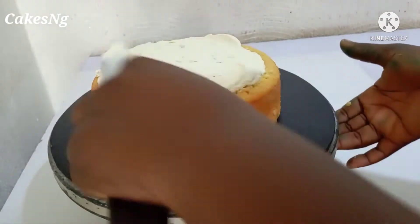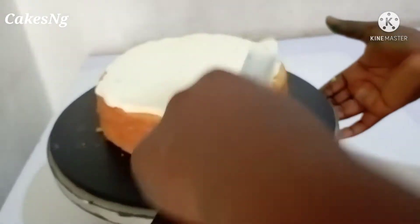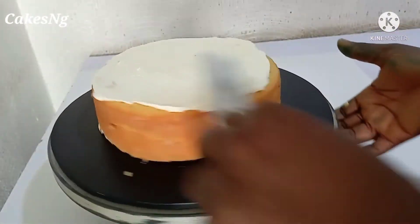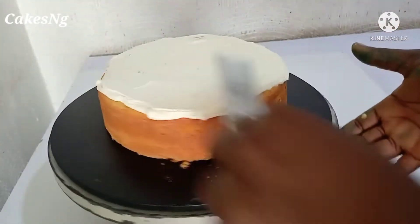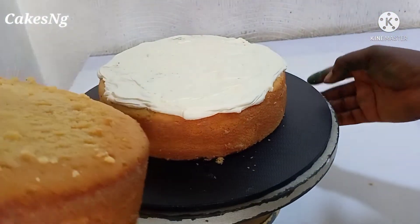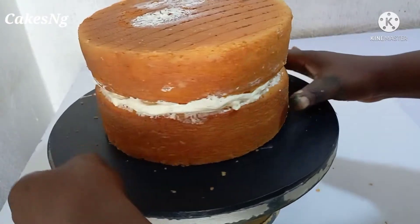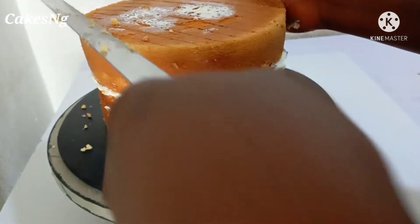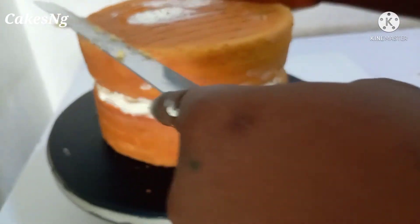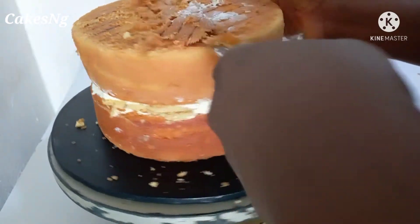I usually like to sandwich my cake with butter icing because my cakes come in two layers. Buttercream is one of my favorite methods of frosting a cake — to me it is very easy to work with, and apart from being easy, it is not energy or time-consuming at all. This cake actually took me 10 to 15 minutes to decorate.